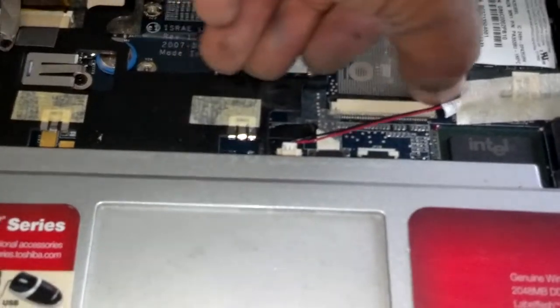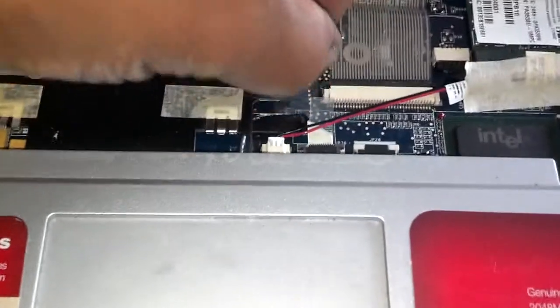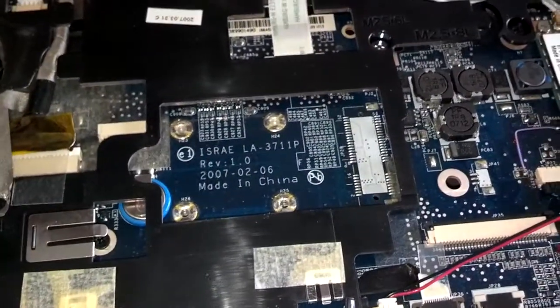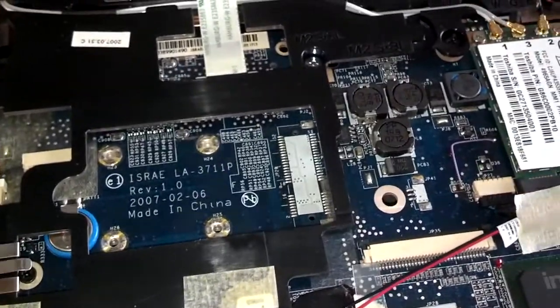Now you have to unlock the ribbon for the keyboard. On both sides it has little tabs, and then the ribbon will unplug. Set the keyboard aside. Now here's the actual ribbon for your monitor. You shouldn't have to undo none of these other wires going back that way.